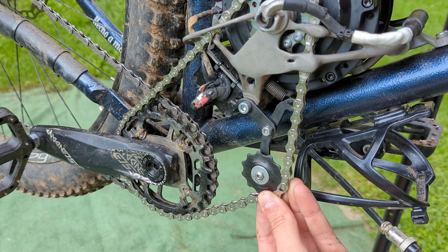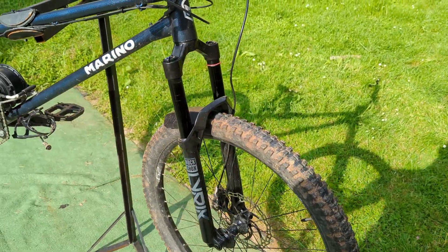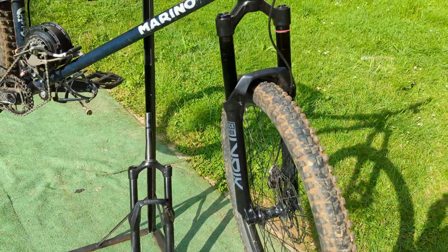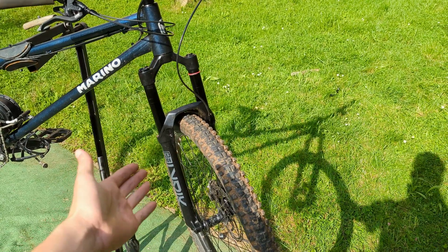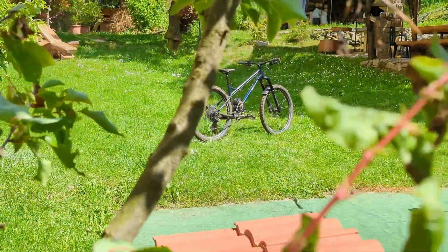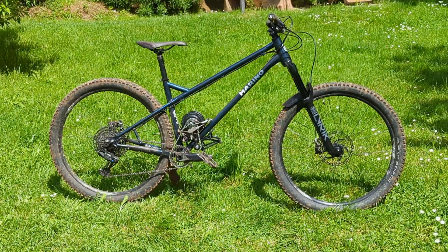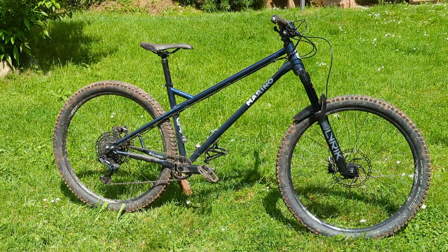I redesigned the chain tensioner by adding a spring to it. While I had the bike on the stand, I also swapped my cheap forks with some beautiful RockShox Lyrik — highly recommended, they work fantastically well. With that, perfection was reached.